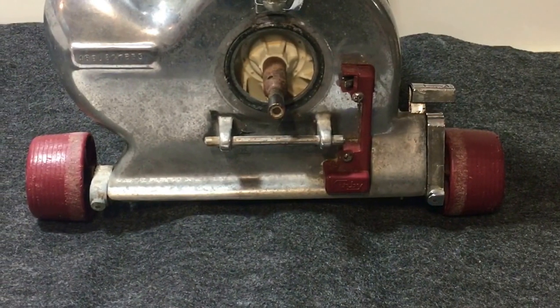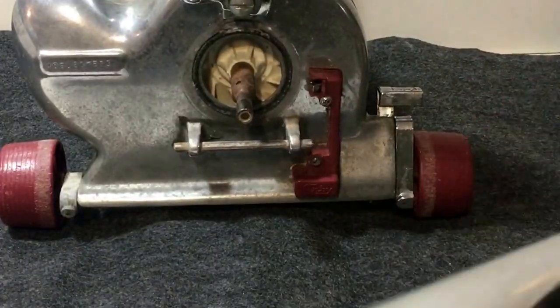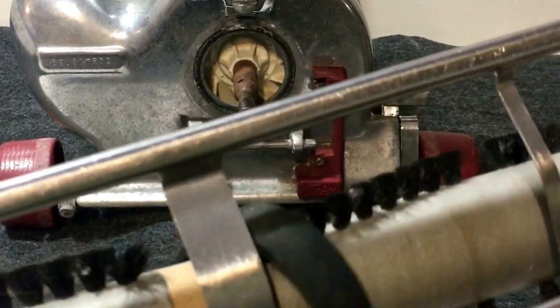When you line it up on your sole plate, you want to make sure the belt is in line with this wider strip here.